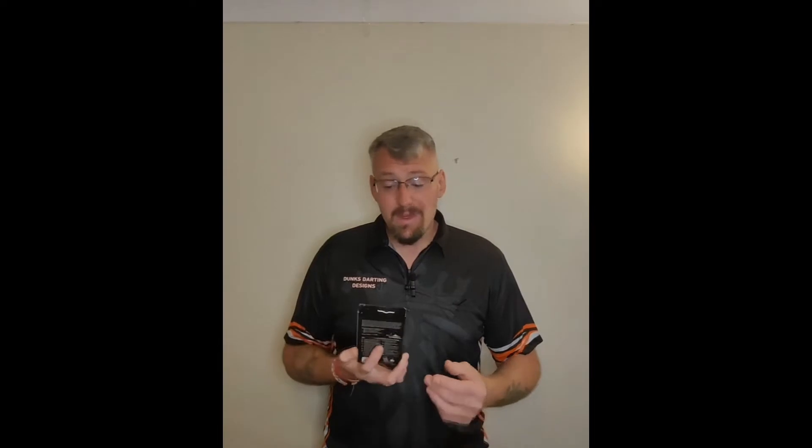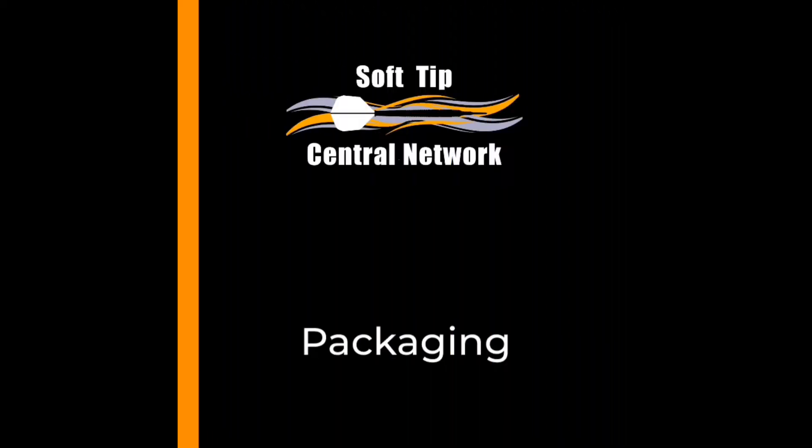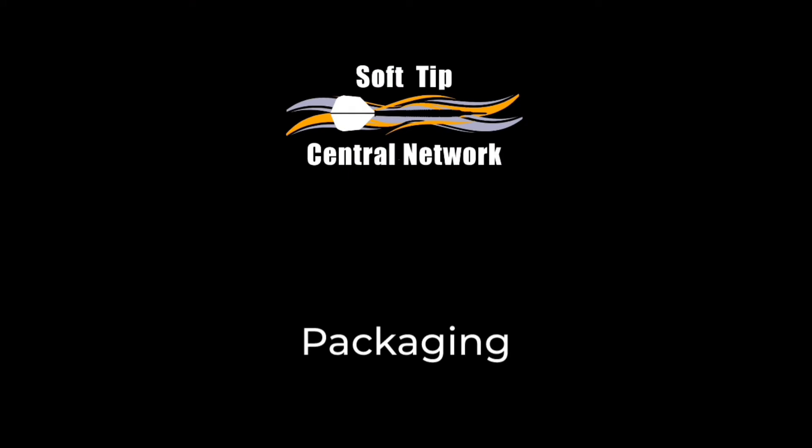Good evening, soft tippers — welcome to Soft Tip Central UK. We're going to do the second of our Mission autumn 2021 launch releases: the Martin Lukeman 20-gram soft tip dart barrel. Martin is a new signing to the Mission brand, a fantastic player on the circuit doing really good things at the moment. He's brought out a fantastic pro player dart, so we're going to look at the packaging and see a bit more detail.